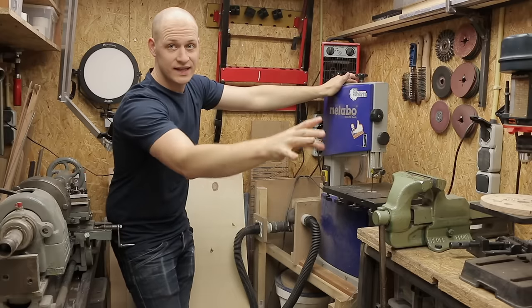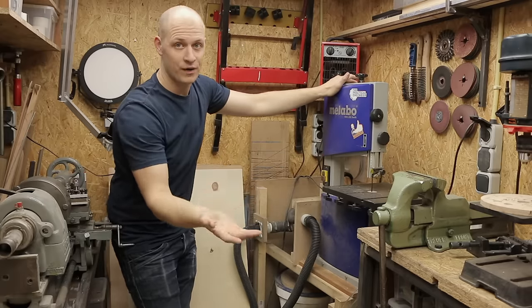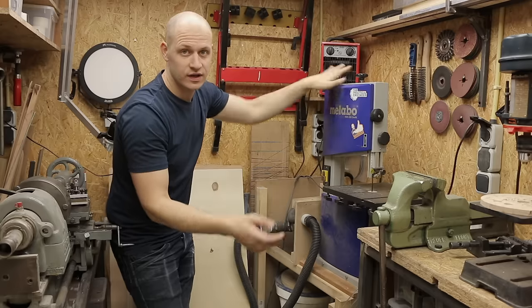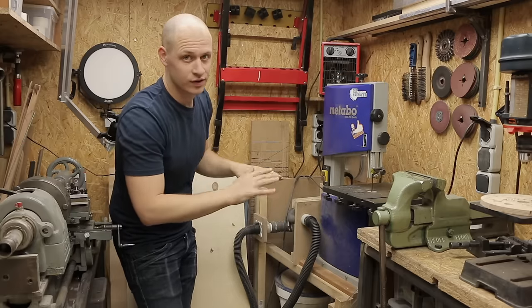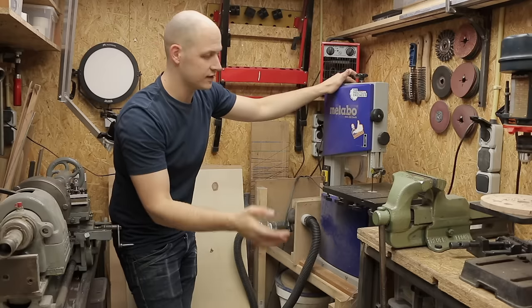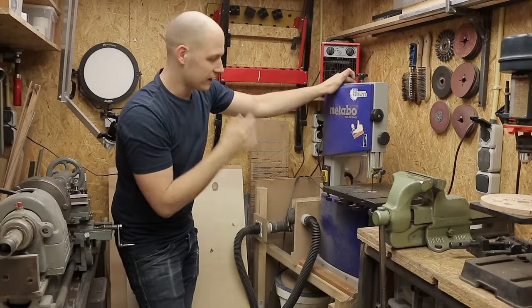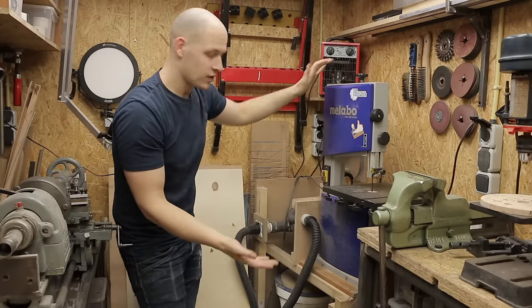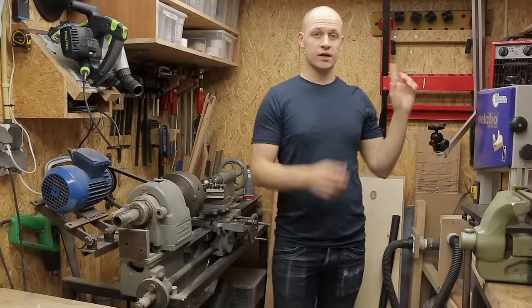I do have my bandsaw on this cart. Together with my disc sander, the bandsaw is like a power team — I use it for a lot of the models I make. I make a template, cut it on the wood, cut it out, and sand it to the edge on the disc sander. It's a small bandsaw, but it does 99% of what I need, so for this shop it's perfect.